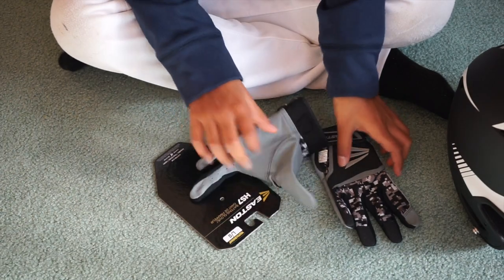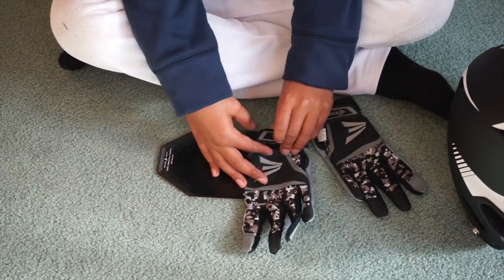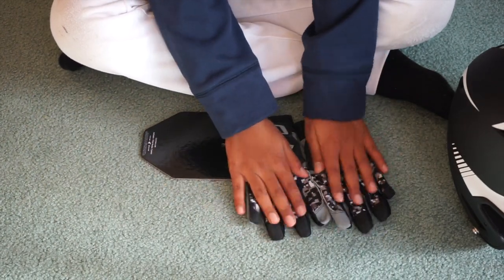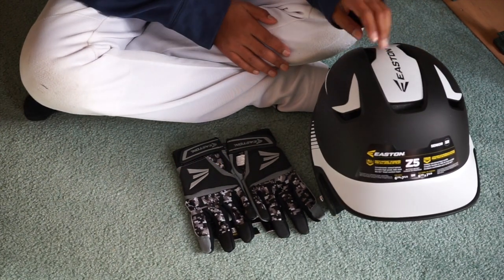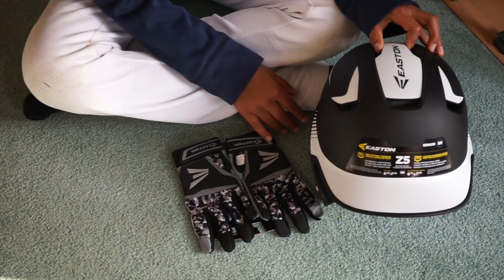They're really nice and soft, and overall good batting gloves. I will be able to hit with these today at my hitting clinic. So that's basically it — a short video explaining my new pickups that I got.